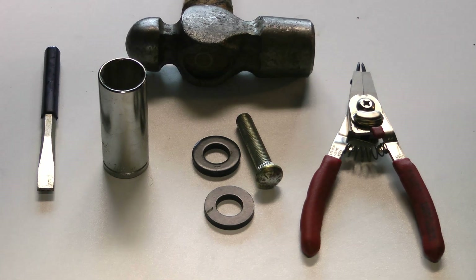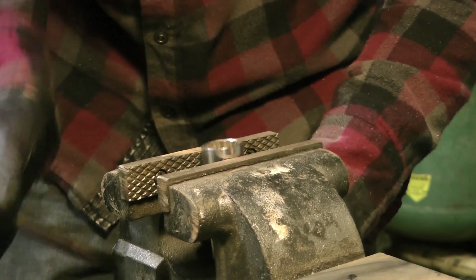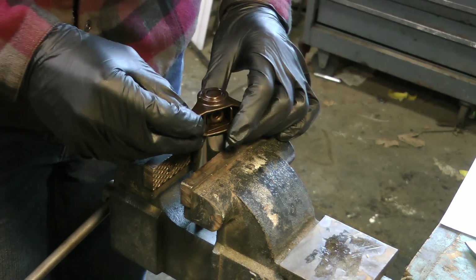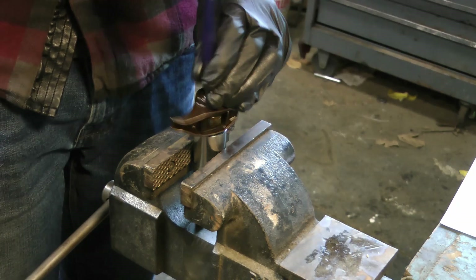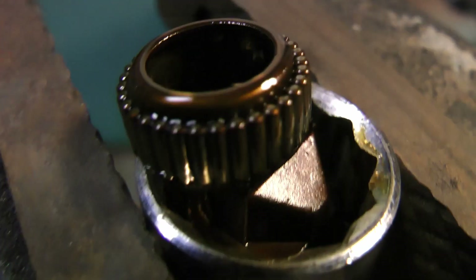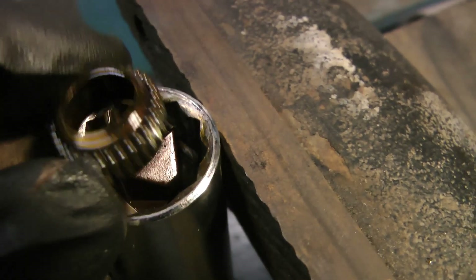Start by tightening the socket down in the vise, then carefully center the trunnion over the socket and pound it through with a chisel. You'll use the existing trunnion to push out the old bearing end cap. You can see just how many of those tiny little hard needle bearings are in each end cap, just waiting to destroy your engine.